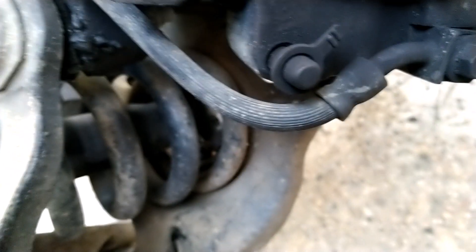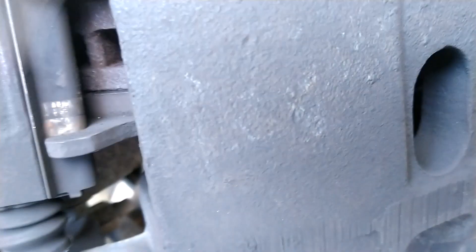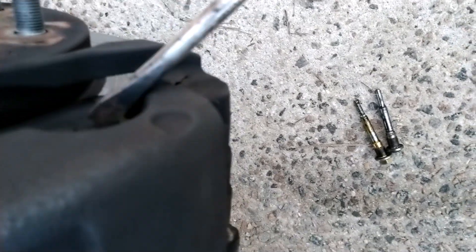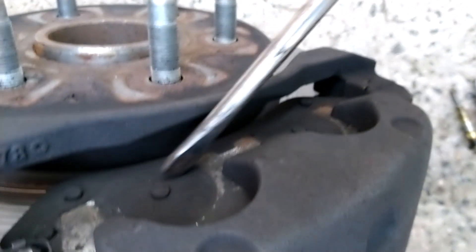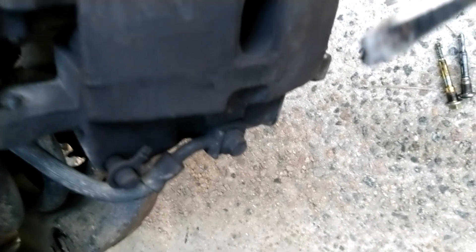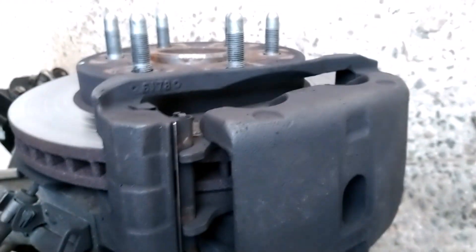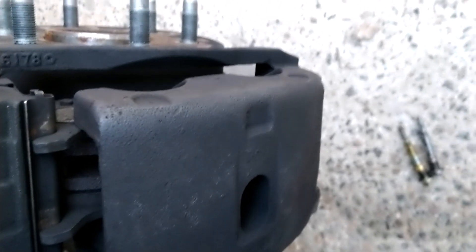Get a flat head screwdriver and pry out the caliper on the top here, on the side, then on the bottom here on the side. You can see there's the brake pad — that's what we're trying to change. So pry the caliper out. It's loose, so we're going to use the screwdriver to pry it out.